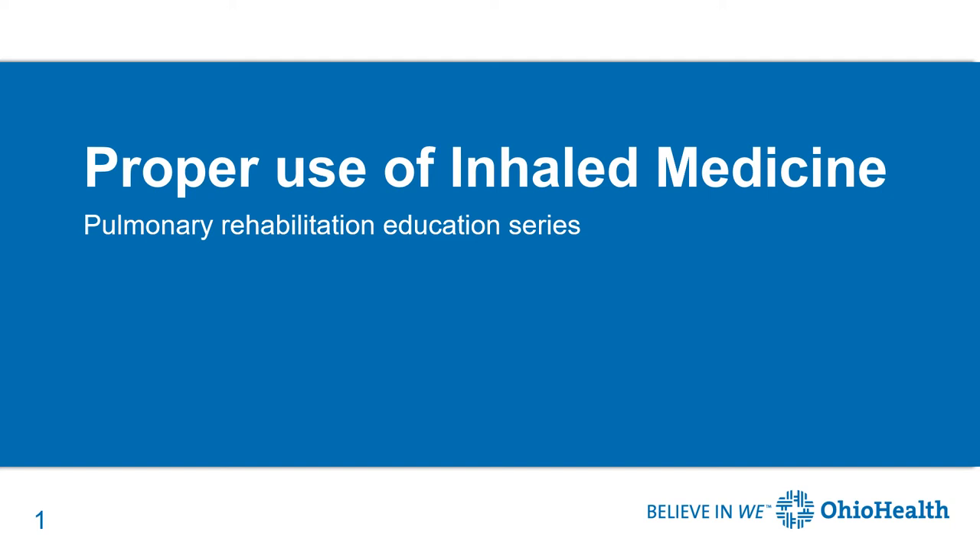Hello, this is Kathy Benninger, Nurse Practitioner with Ohio Health Pulmonary Rehabilitation. In this presentation, we will be talking about proper use of inhaled medicine.